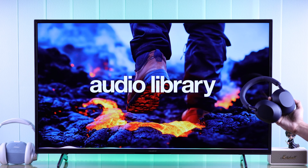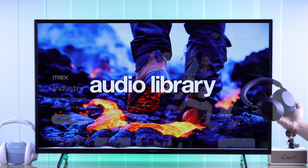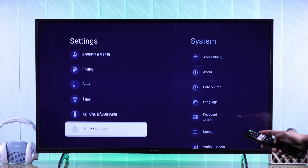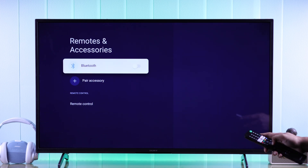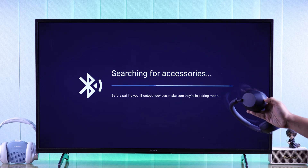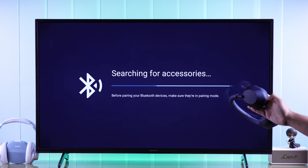Most of you will have a pair of Bluetooth headphones or headset. To pair them to your TV, open the quick panel and go to All Settings, then go to Remotes and Accessories. Turn Bluetooth on and then select Pair Accessory.